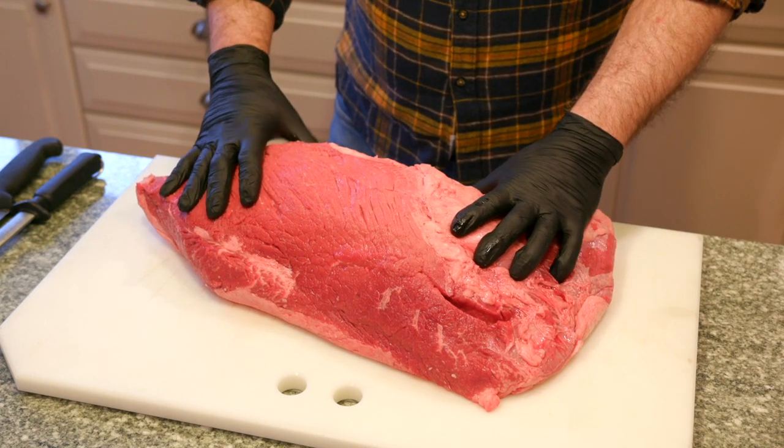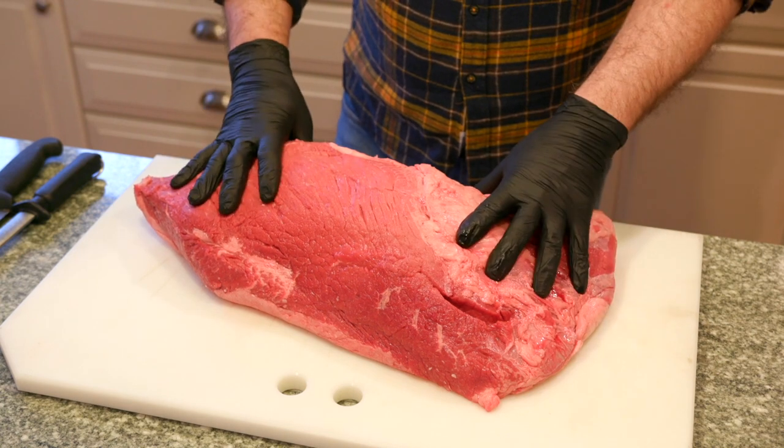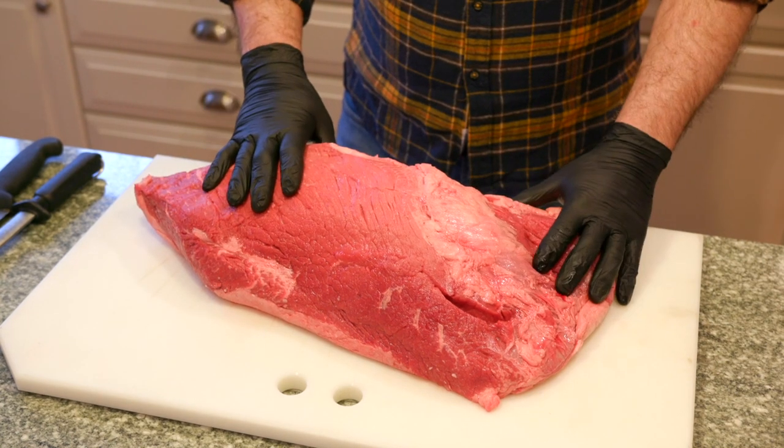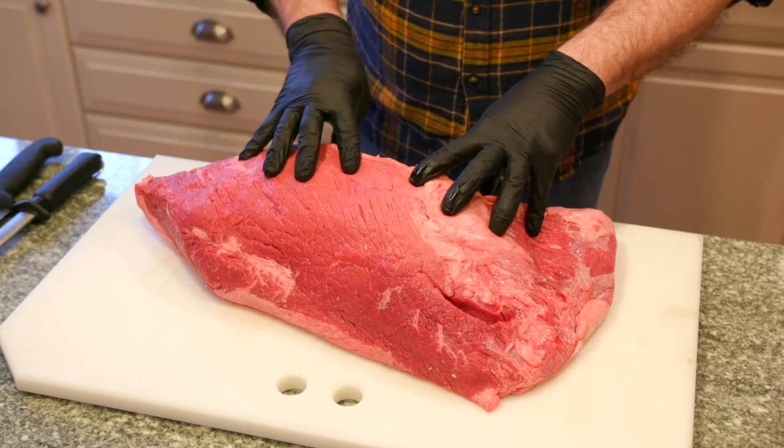Here we are today. This is a bottom-round flat — it's a major cut off the hind quarter of a cow. There are a whole bunch of things you can get out of here.